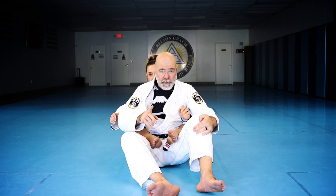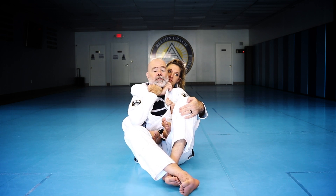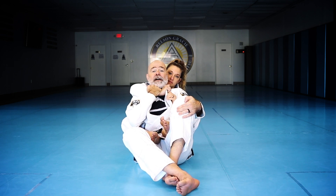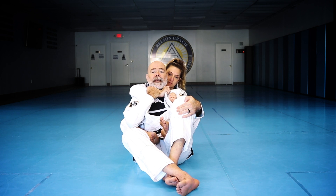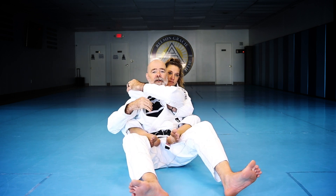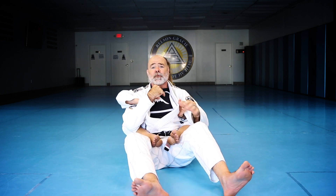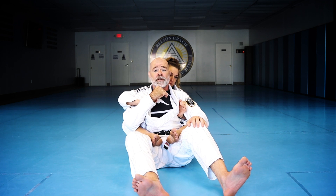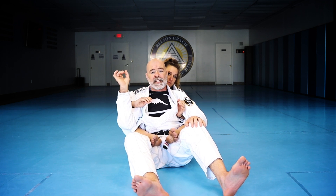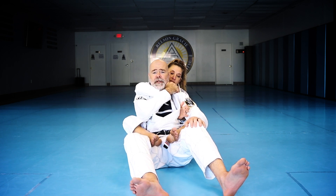The mistake most people make when defending their neck is they try to grab the arms right where their neck is. The problem is that doesn't take into consideration how the choke actually works. That's where you feel the pain, but we have to understand the mechanism — once she gets a grip in the collar, it's very difficult to break that grip.